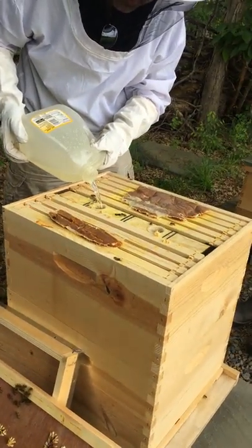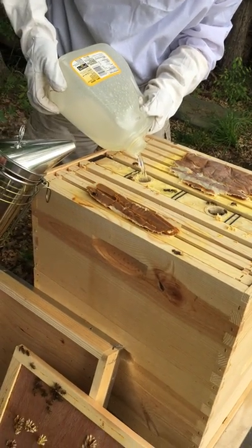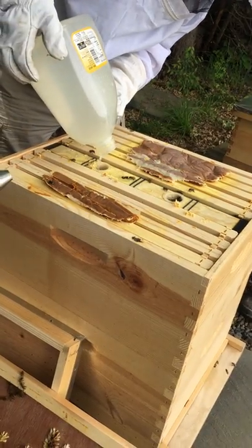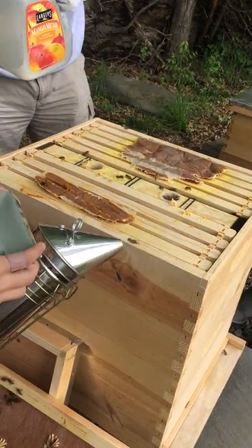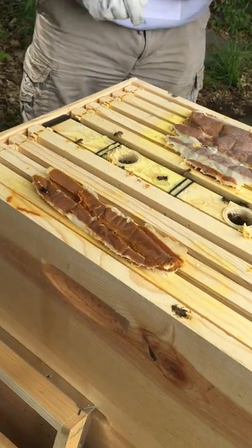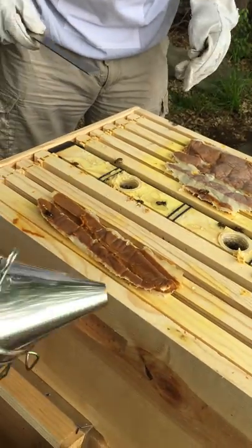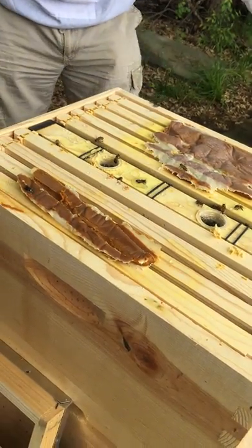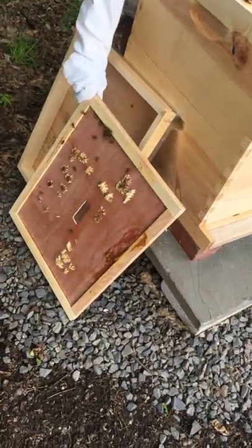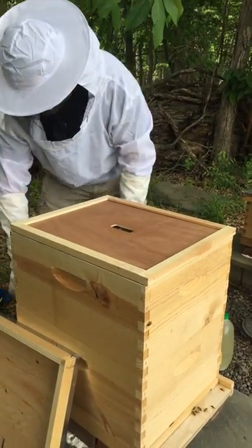She's covered in honey from when they pulled up the honeycomb — she's sticky. You can see the little tongues if you look closely. Now we're gonna cover this one up and check the other hive to see if we need to put another box on top of this one.